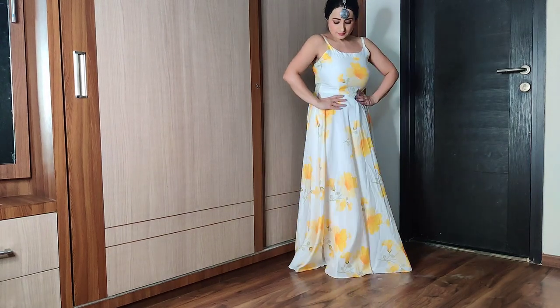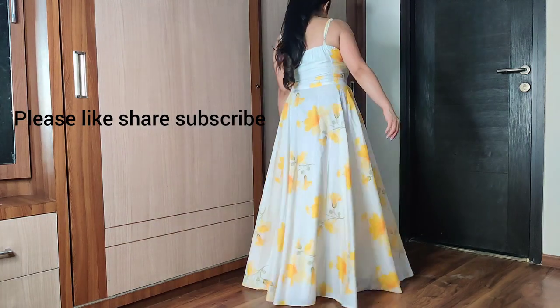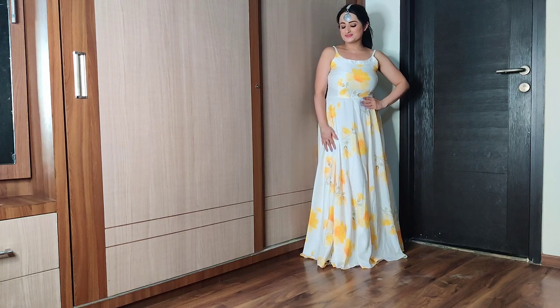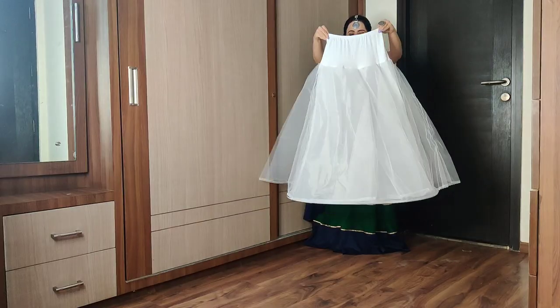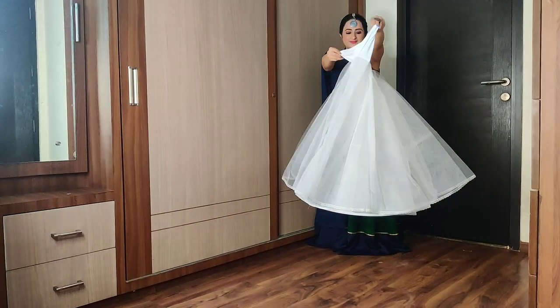Hello everyone, main hum ansi and welcome to my channel Beauty Not Just Within. Apne outfit mein kaisi wou bounce laaein — uska solution hai ye can-can skirt. Ye ek three-layered skirt hai.